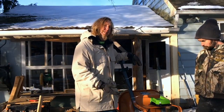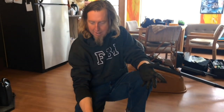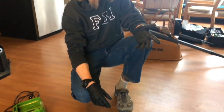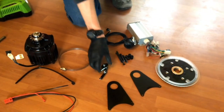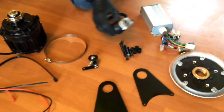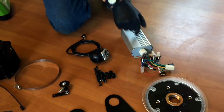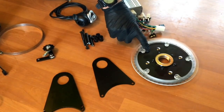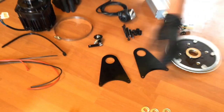This is what you get when you buy the mid-drive kit from LunaCycle: you've got your motor, a hose clamp, the chain tensioner, throttle, the controller, the freewheel, and two mounting brackets. All this stuff comes with the LunaCycle kit.